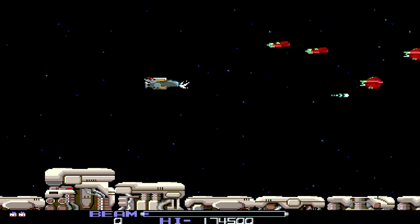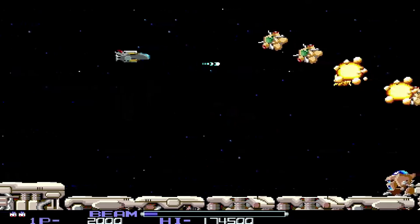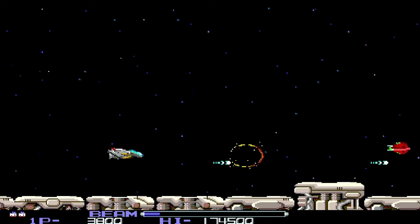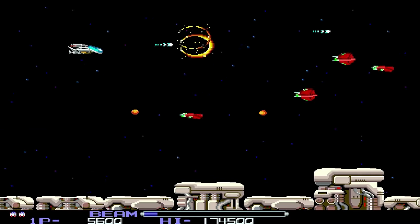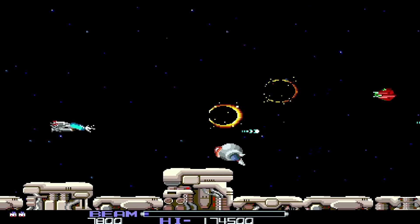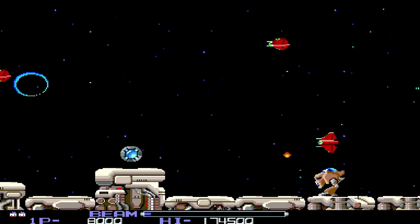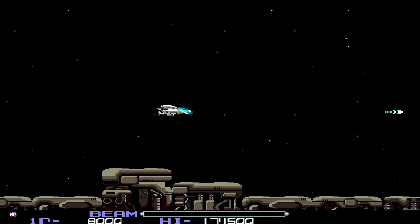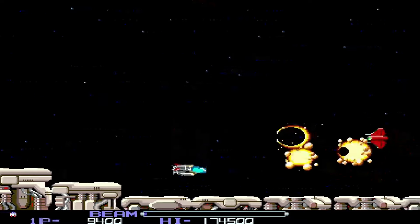This is R-Type — one of the original shooters that most people tend to like. I think it's great. I've really been getting into shooters lately — or shmups, as the cool kids call them. I used to hate them, but since I've gotten older I've just been playing a ton of them. I mostly like the vertical ones, but side-scrolling ones aren't too bad either.